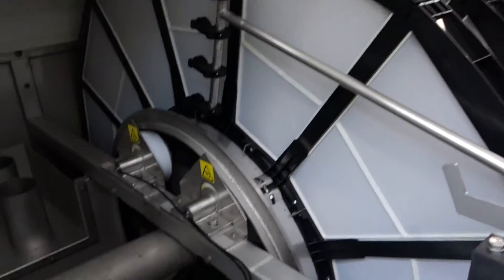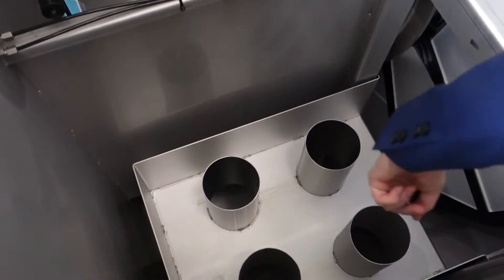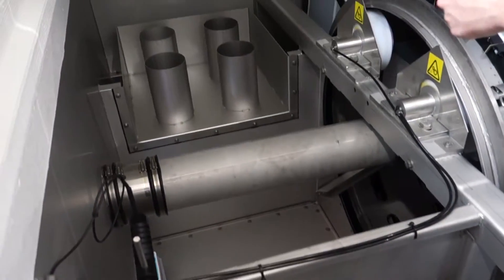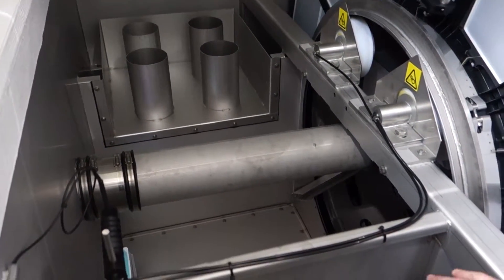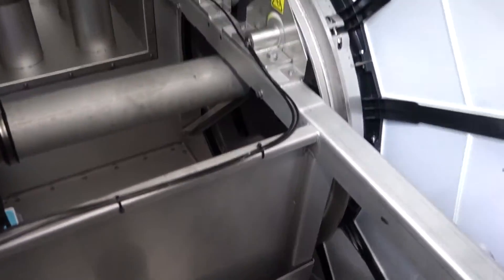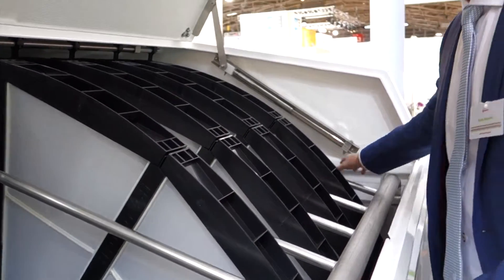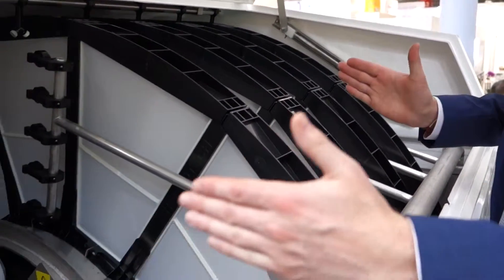One detail that you will notice immediately if you look inside the unit is that the outlet weir is in the front now. We still have the bypass weir on the other side, but we're using the space for the outlet weir in front. We used to have it here in the back, but since we don't have it in the back the unit is totally a lot more compact.